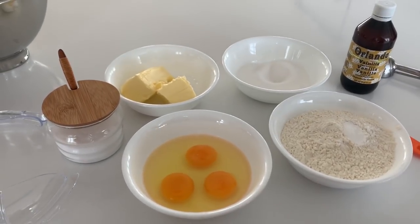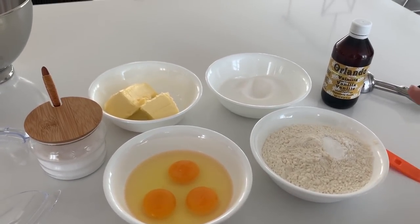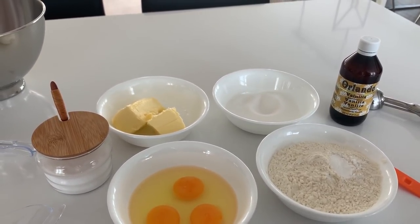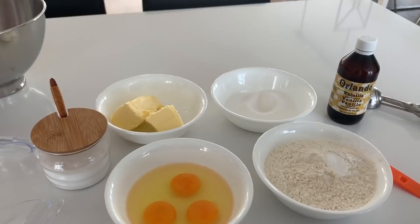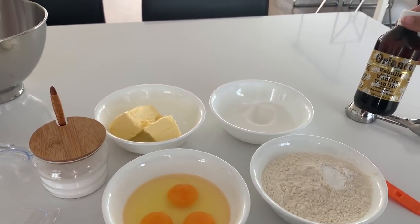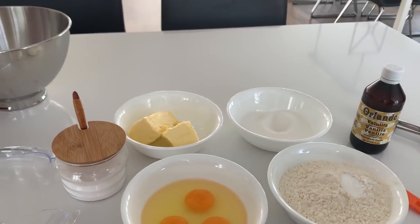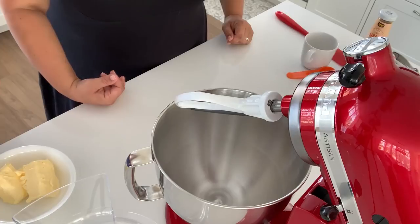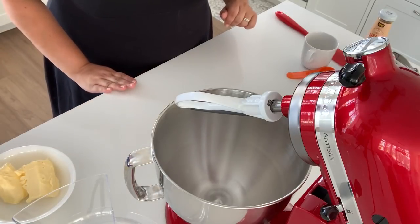You'll also need three eggs and 175 grams of flour — I use self-raising flour and I've already added one teaspoon of baking powder. Then we're also going to use one teaspoon of vanilla extract and a pinch of salt.